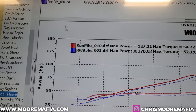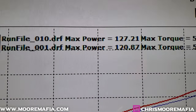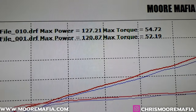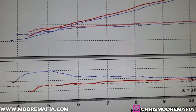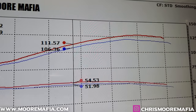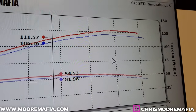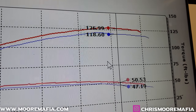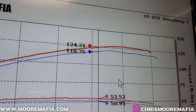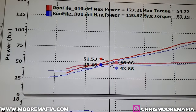We just finished up with the dyno run on the GSXR 750. We started out with 120.87 horsepower and 52 foot-pounds of torque. We ended up with 127 horsepower and 54 foot-pounds of torque. We've corrected the air-fuel ratios, opened up the secondary throttle plates, and got this thing running much, much better. You can see we went from 118 to 125 on the top end — nice solid gains in both torque and horsepower.